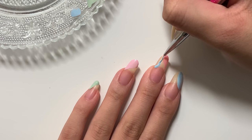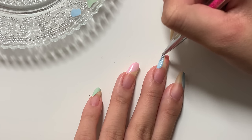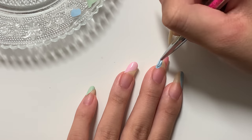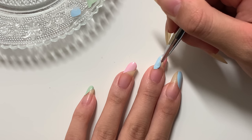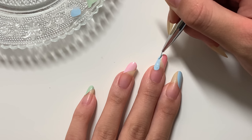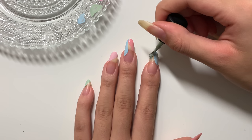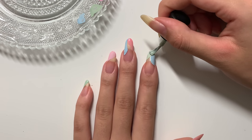I actually ended up fiddling with this shape a bunch and changed it for the final result. One way to get an abstract look is to paint right on top of another color, and here I'm just using the actual nail brush itself.